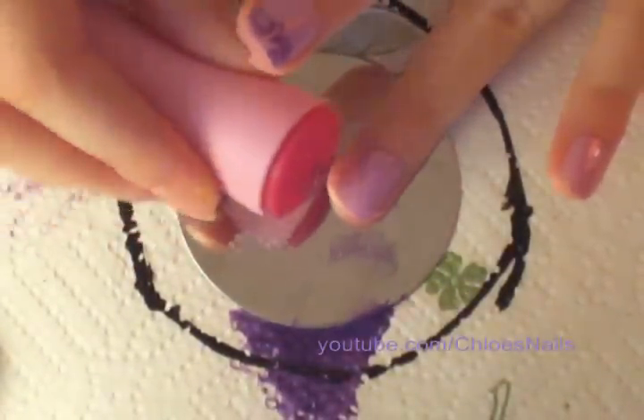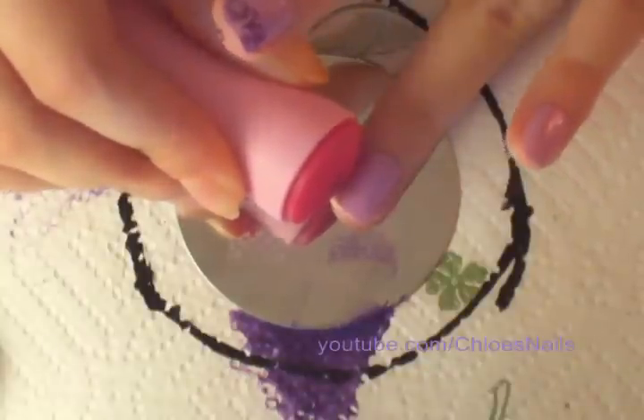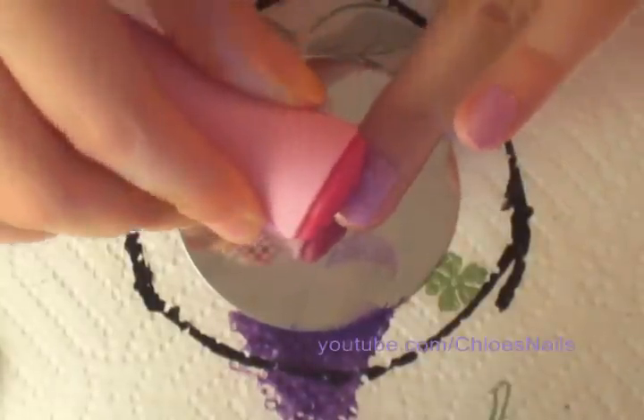The key to it is the position when you stamp it. You want to be very patient and not rush.